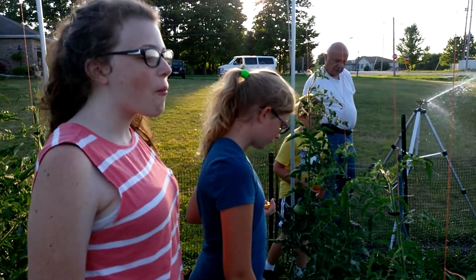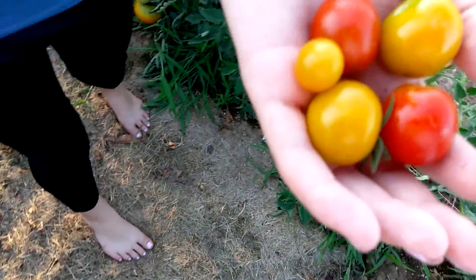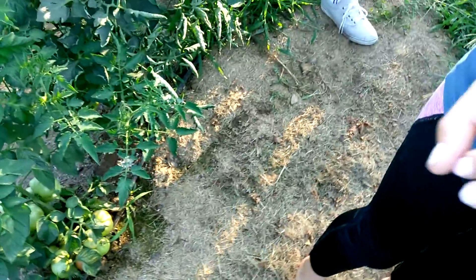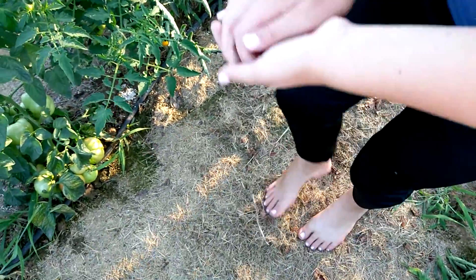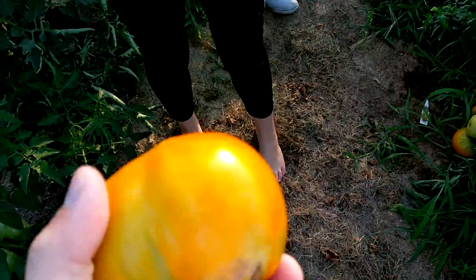Welcome to Daddy's Gardening Show. We got some nice cherries that were looking good. Show me that one bud — is this one ready? It's close. First one of the season.